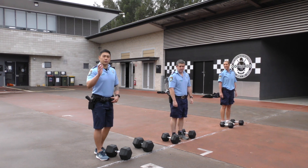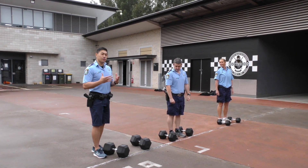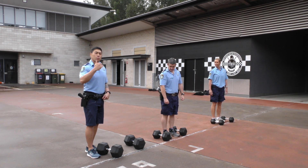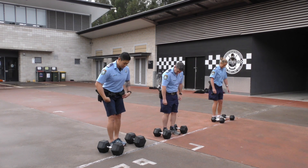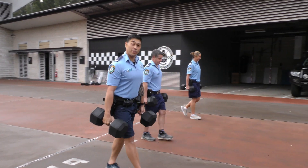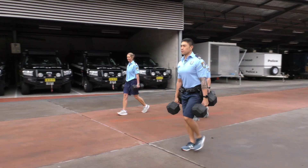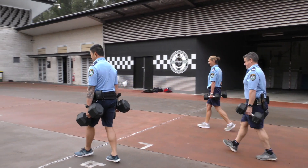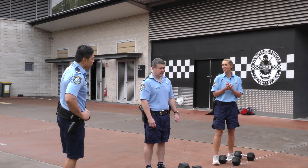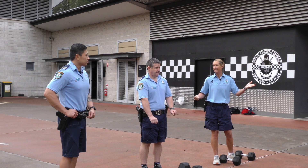Alright, so the first training that I love doing is the farmers carry. With the weight, I like to carry my own body weight — at the moment I'm just under 100 kilos, so I've got 50-kilo dumbbells here. For you, it's whatever you're comfortable doing and you can increase the weight as you progress. We're going to demonstrate: make sure your back is straight when you're lifting and just walk. We're going to walk 20 meters and back. Keep those shoulders back. That's it — just down, make sure you keep your back straight. That's a great exercise for police applicants training for the hand grip because you can do it anywhere — in the backyard or in the gym.